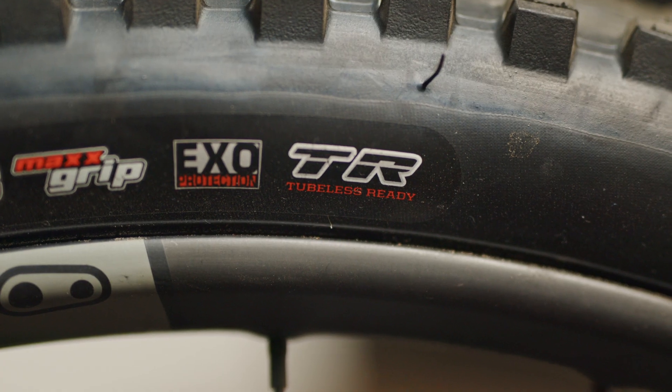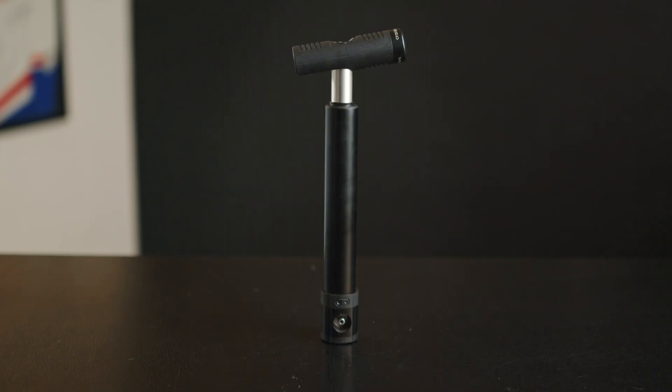Most bikes nowadays use a tubeless system. This is not completely foolproof and can sometimes leave you stranded. This brings us to our next set of essentials: tools to fix a flat — tire lever, a tube, and a pump.